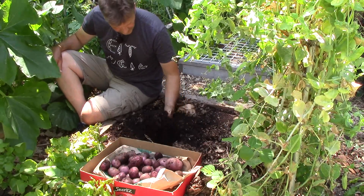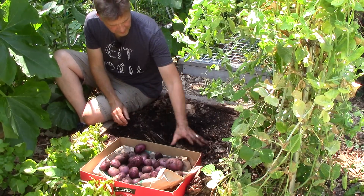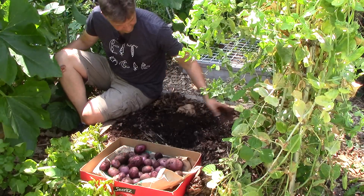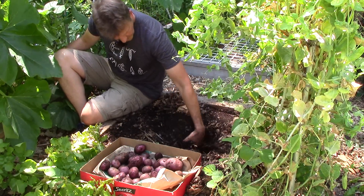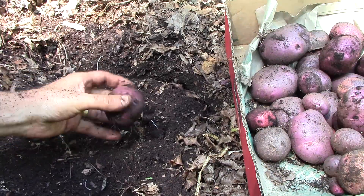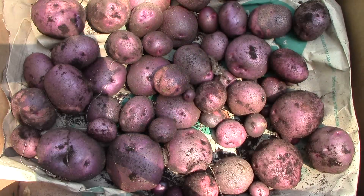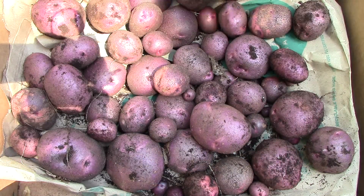People often ask how we get our soil to be so soft, and I think the answer more than anything else is leaf mulch. Leaf mulch does wonders for the soil — it makes it very friable and soft. This is actually just one of many potato harvests this year. I'll harvest Yukon Golds later this month, and in August I'll harvest organic all-blues, purple Peruvians, and a few other varieties.